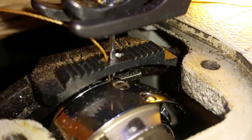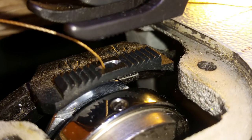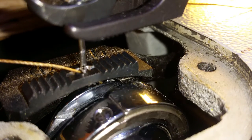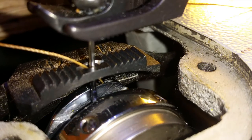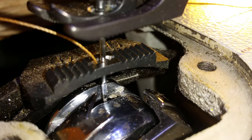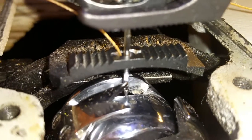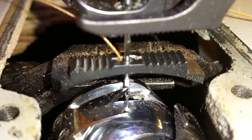That's the timing of it. It makes a full revolution — there it is, full revolution. Needle comes down, down, down, down, needle starts coming up — bam, right there.